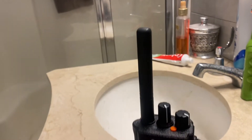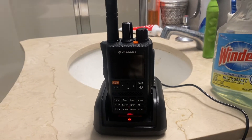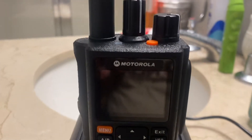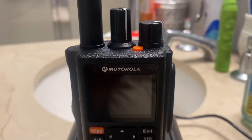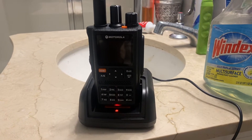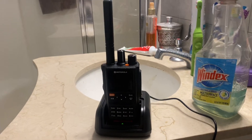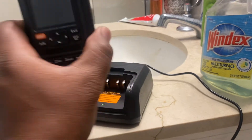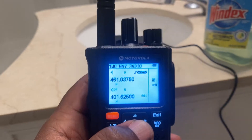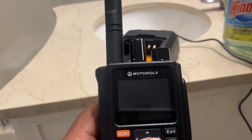This is a K-Sun radio being branded as a Motorola, as you can see. But this is actually a K-Sun UV-98D in actuality. It looks very nice — it says Motorola on it, but it's not really a Motorola.